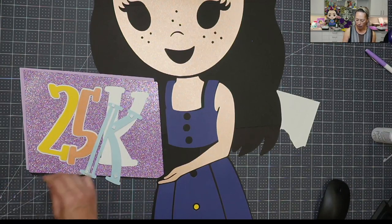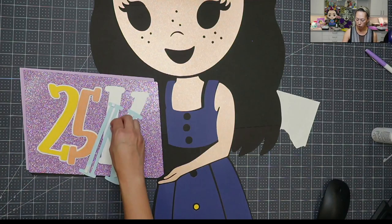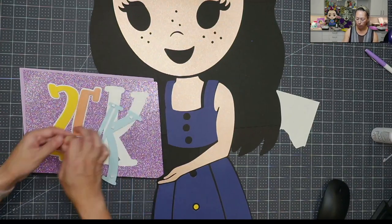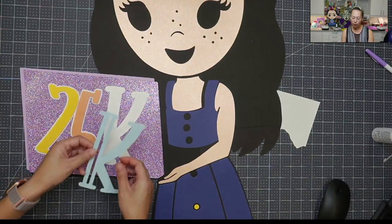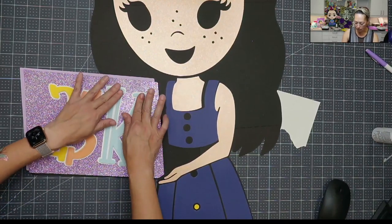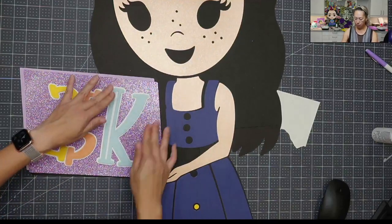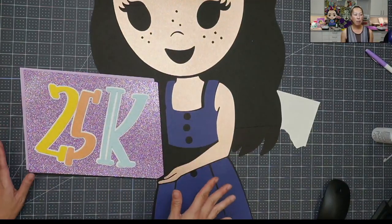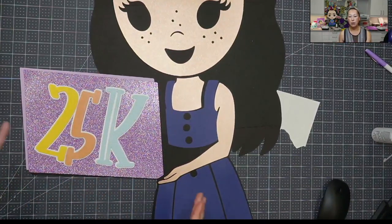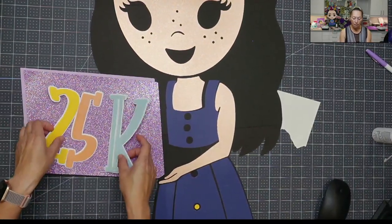I did already record the Design Space portion on how to design this or how to make it in Design Space. If you work with Louise to convert your file and you do the custom request, make sure you let her know where your problem areas are going to be. I knew my problem areas was going to be the hair — the hair was all one piece and I knew that it was kind of long. We were going to need to make it in a few pieces, and she was amazing at that.